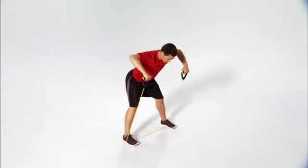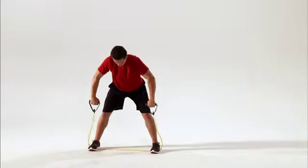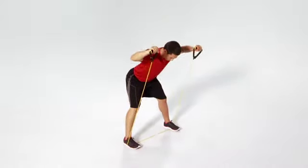This is ELL's Bent Over. This move helps improve the strength and stability of your shoulders and decreases your risk of shoulder pain and injury. Let's get started.